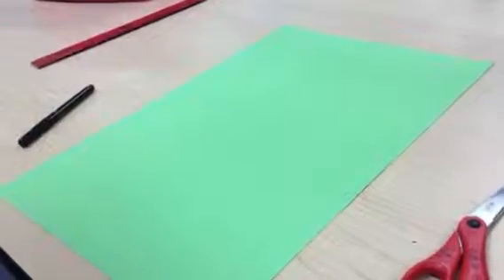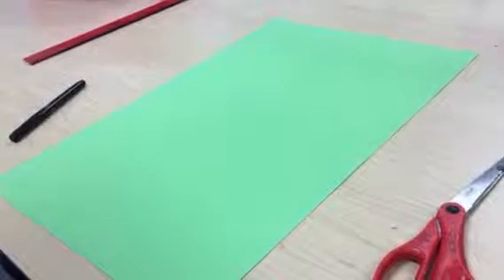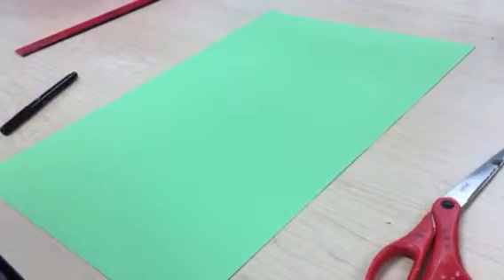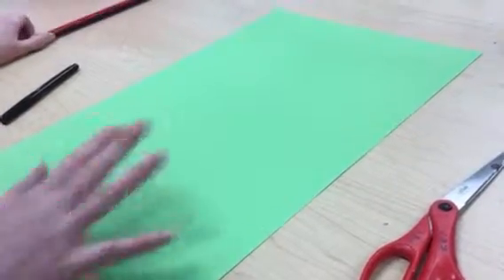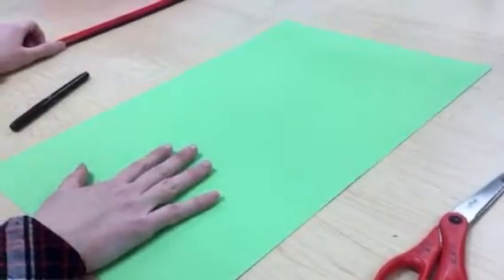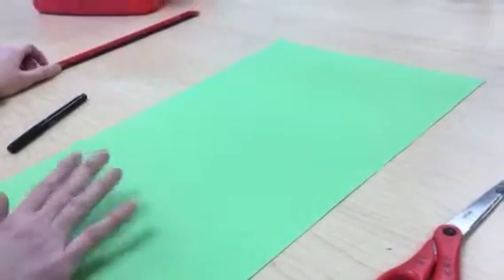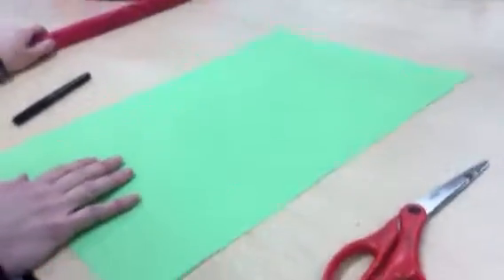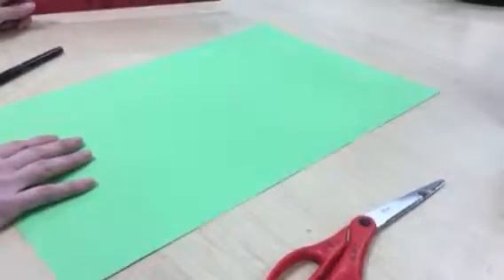Third grade, we are going to make a three-dimensional chameleon that you can actually make its body have movement. To do that, you need a big piece of paper. I picked green because a lot of chameleons are green, but you can pick a different color if you want. If you decide to pick a different color, it's on the construction paper shelf.